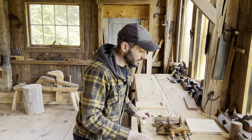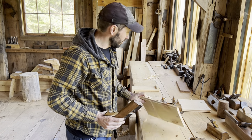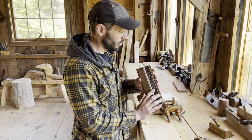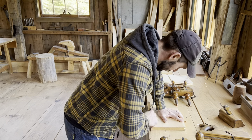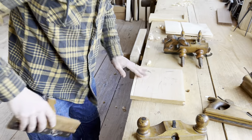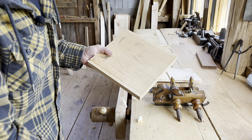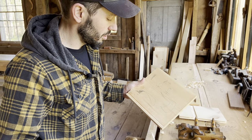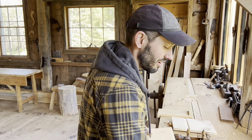Tongue and groove planes are also really useful for drawer bottoms — they cut basically the perfect groove. This one cuts a quarter-inch groove right in the middle of a one-inch board. So if you're doing a drawer bottom, that's kind of ideal. If this is a drawer side, you can cut that groove and you're good to go — no adjustment, no thinking, no measuring. That is kind of an ideal setting for putting a drawer bottom in, so you can just grab this plane for that too. We find ourselves doing that quite often.